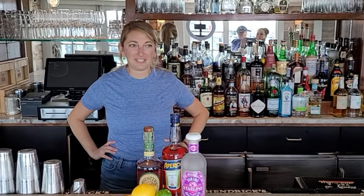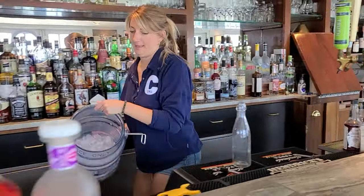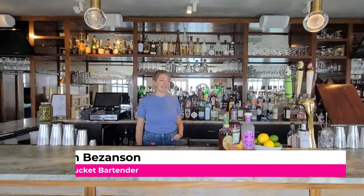Hey guys, this is Lauren from Downing for Growing and Tuckett. I have been with CREW — this is my third season here — really excited for it. First one was tons of fun, last year was a learning experience for everybody on island. And this year we're ready to get going, full speed ahead and ready to sling some of these great cocktails.